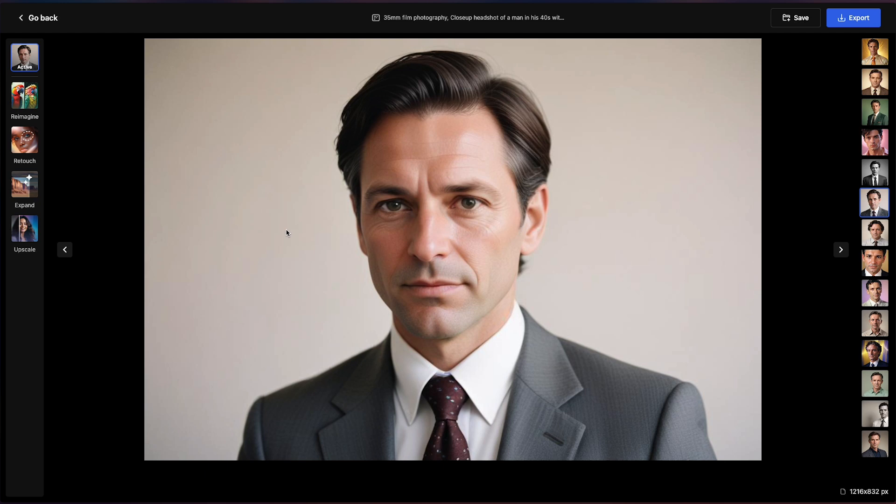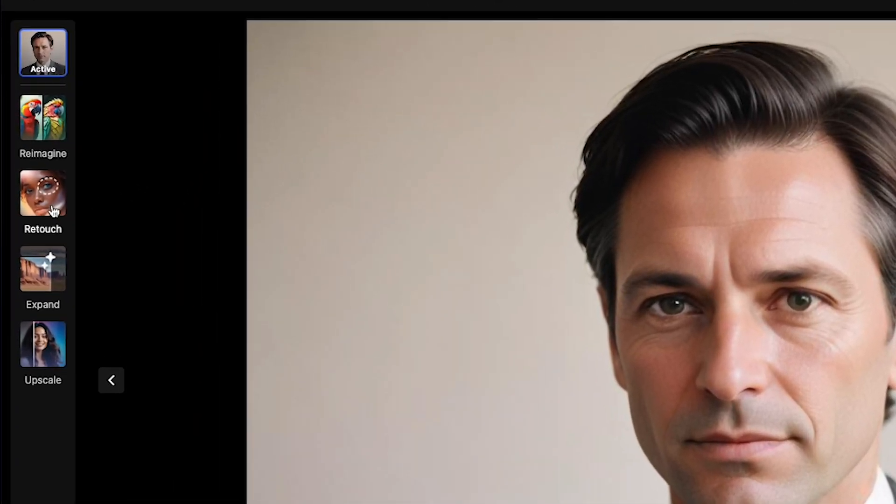This is a really cool updated feature from Freepik. They announced retouch a few weeks ago, where you can create an image and touch up different sections of it. In the past, you had to get a lasso tool and go around it. Those features are still there, but now there's another new feature called click.